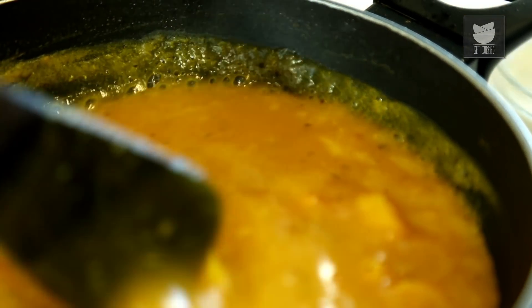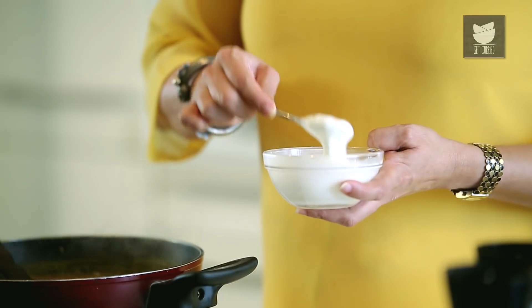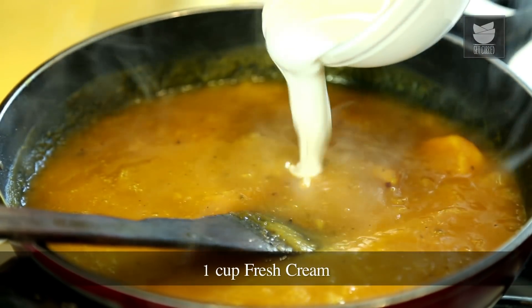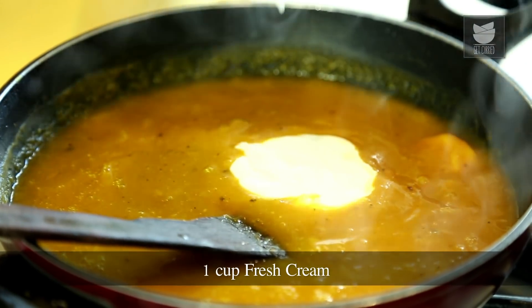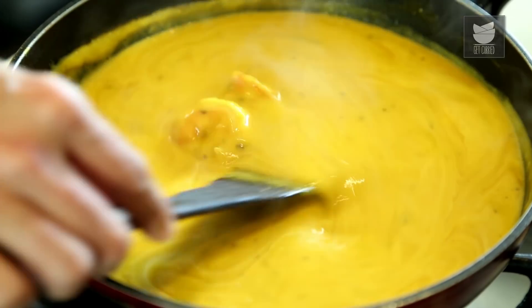Before we finish cooking the soup, I'm going to boil it for 2 minutes and then add my special ingredient that will give this soup an amazing taste. And now the special ingredient — I'm going to add a cup of Cream and mix it into the soup. After adding the cream, I'm not going to boil the soup too much. Add the cream, shut the flame after a minute, and your soup is ready to be served.